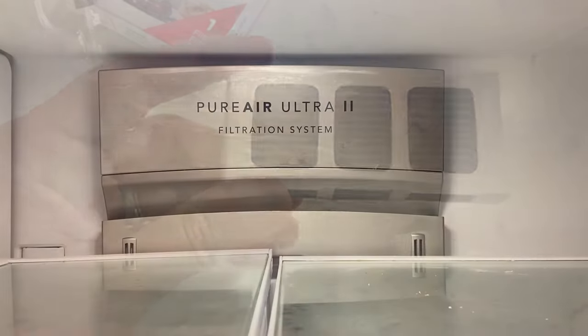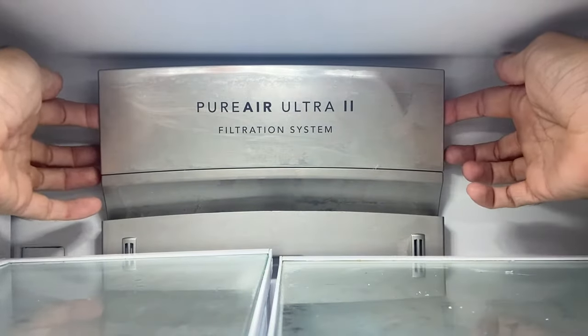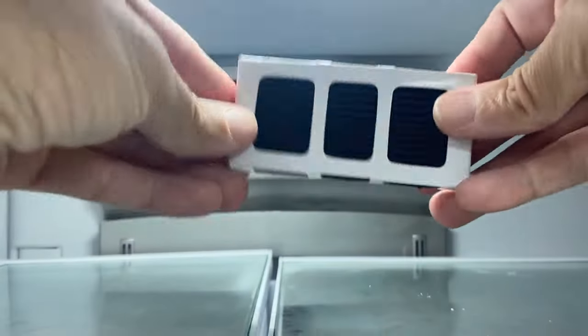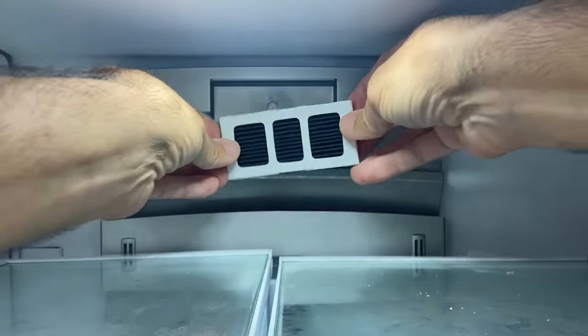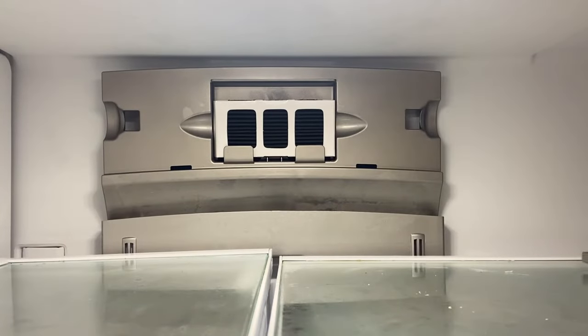Now just at the top and the back of your fridge, you'll see where it says Pure Air Ultra 2 filtration system. All you're gonna do is there are two slots right there — your fingers go in and you just pop it off. Set that aside, and you're actually just gonna place this in with the cardboard box still on it, and it just slots in there. If you had an old one, you just take it out and put the new one in.